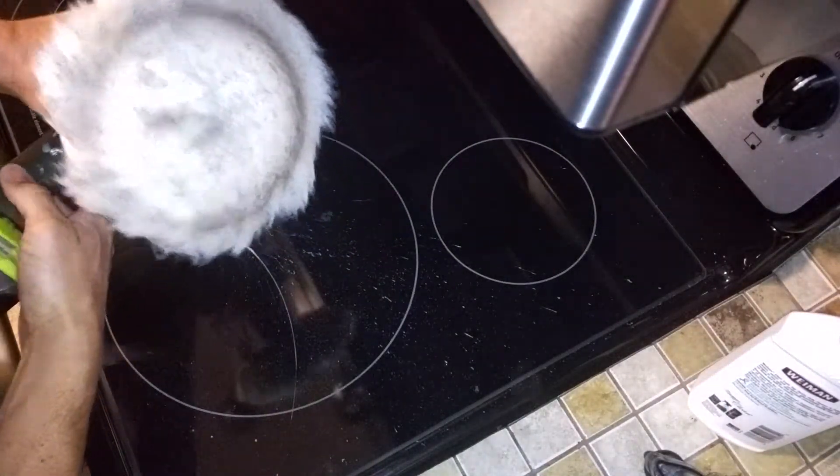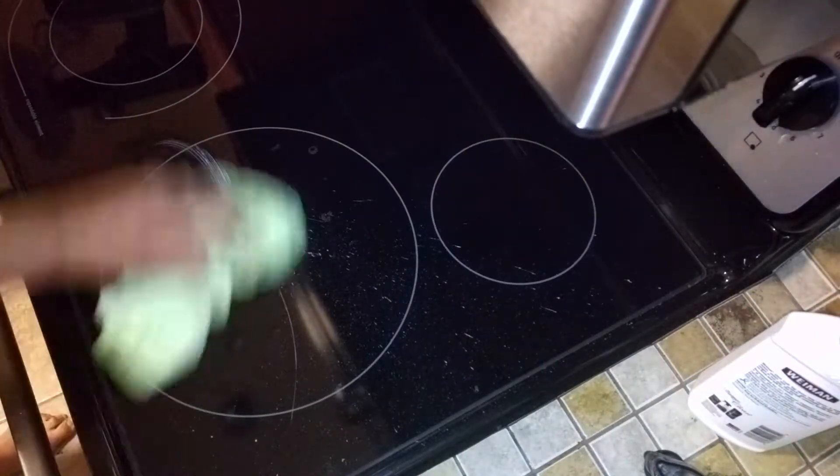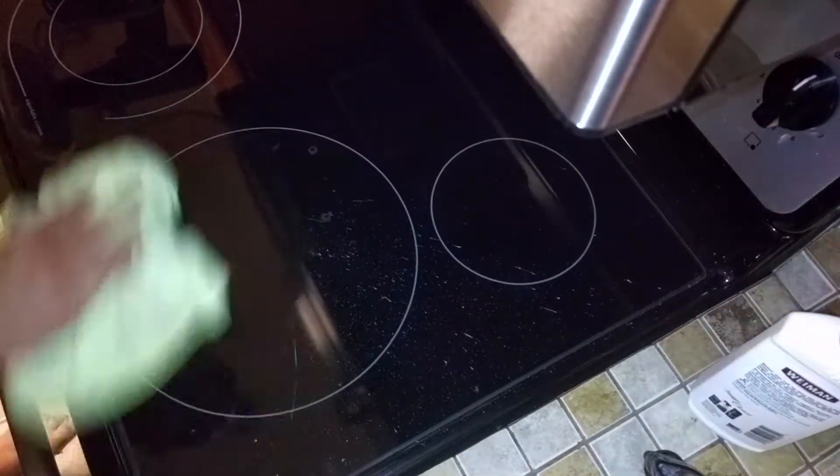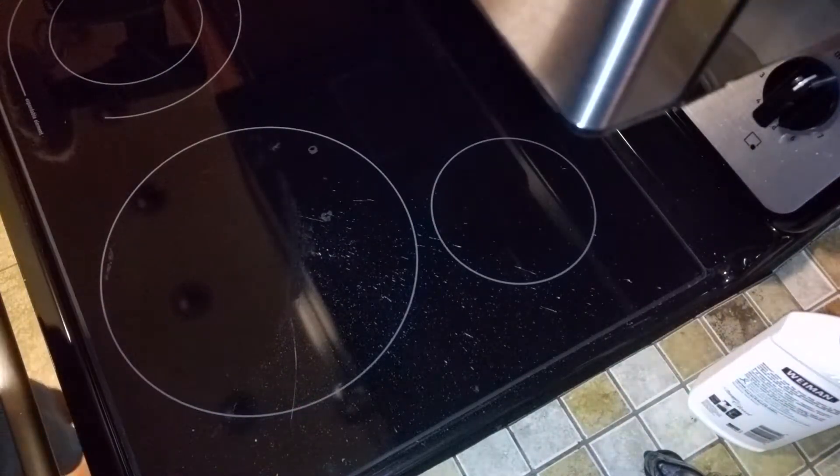You can see the buffing wheel gets dirty really quickly. And these are some pretty deep spots — we need a little bit more buffing, but just a few more minutes and this will be perfectly clean.